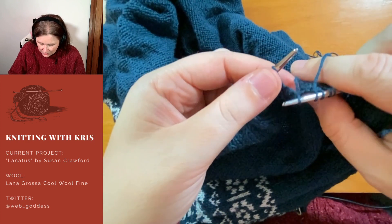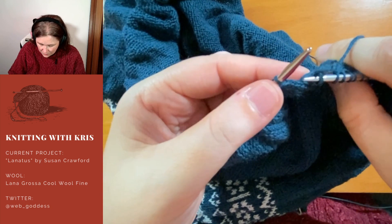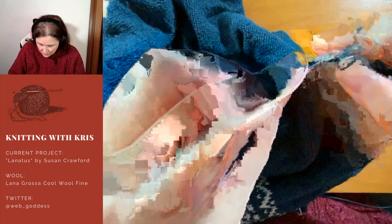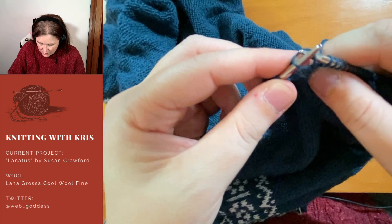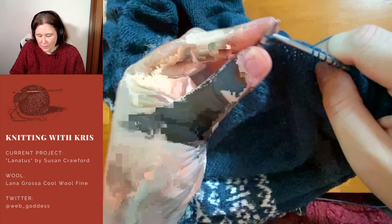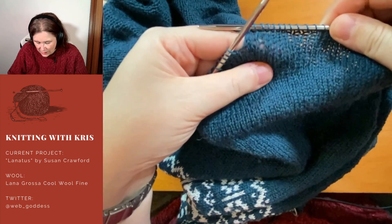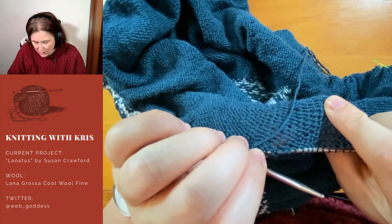For those just tuning in: the tip came off my cable needle and I lost a bunch of stitches at either end, which caused me to freak out. But never fear — it's just sticks and string. The wool caught on itself and I've painstakingly pulled them all back onto the needle. You can't even tell at this point, and once I give it a wash and a block, you'll never know.